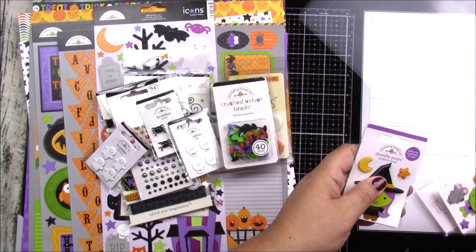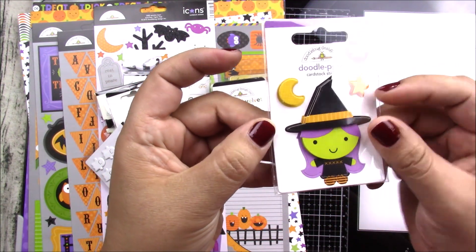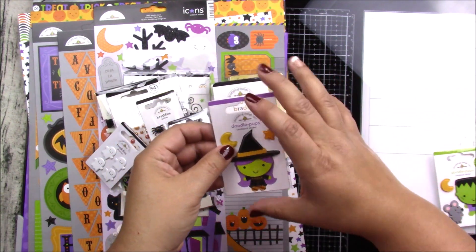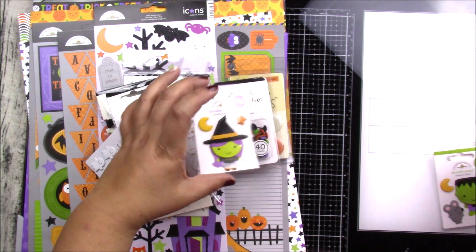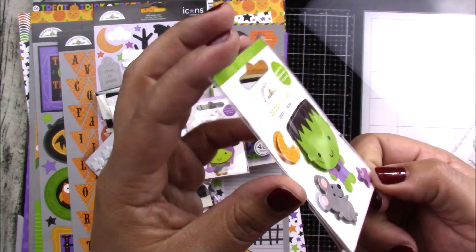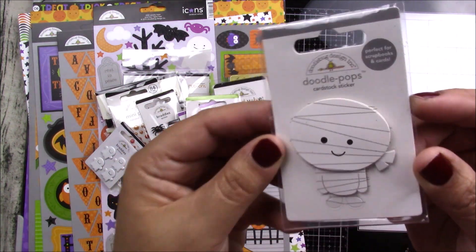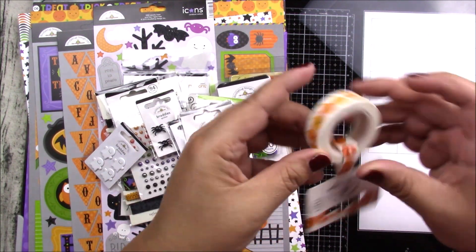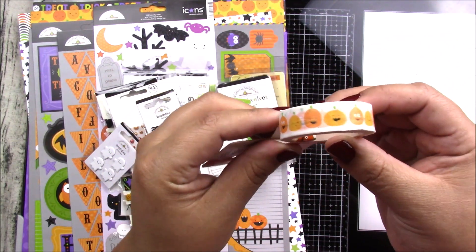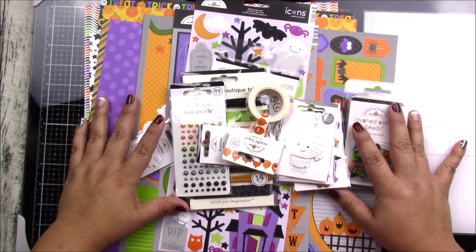You also get some doodle pops — doodle pops are stickers but with some dimension. You get the little witch with the star and the moon — you can see the dimension right there. This is perfect for a card. You also get the little Frankenstein, the mouse, the star and the moon — you can see the 3D right there — and this cute little mummy. Finally, you get a roll of washi tape, 12 yards, with fun pumpkins. All of this for $24.99 if you order in the next two days!